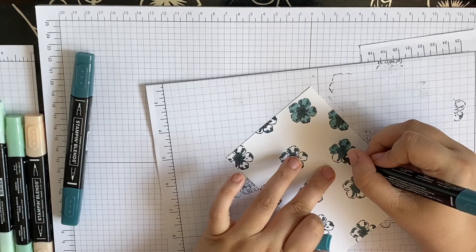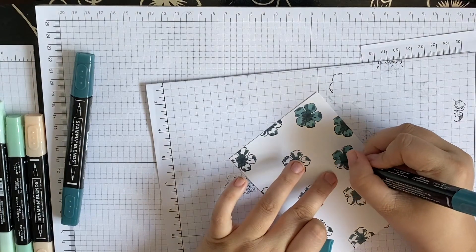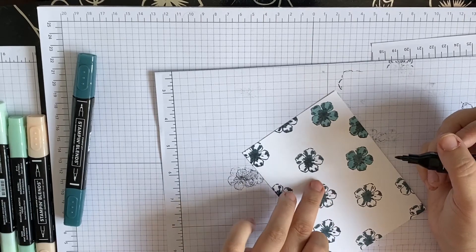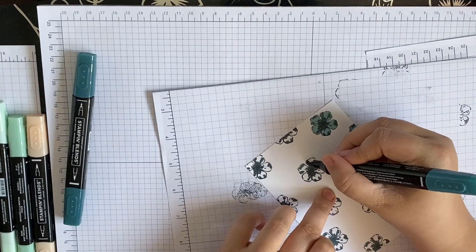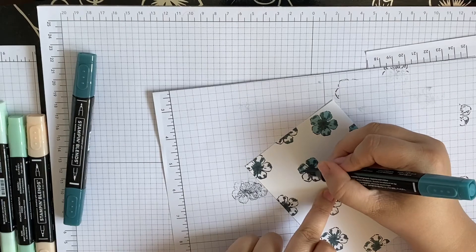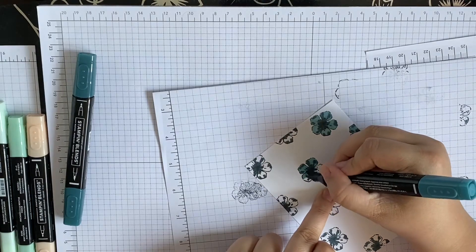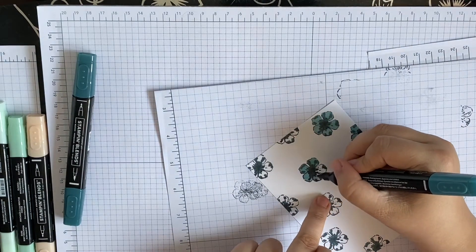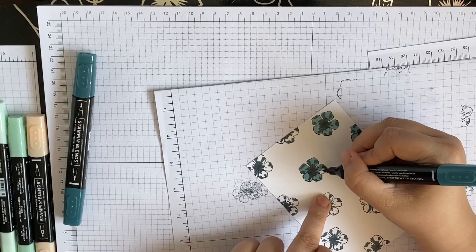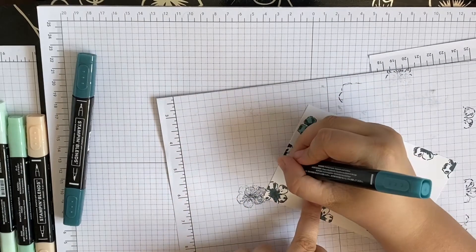By the way, if you do purchase from Stampin' Up and you've ever thought about becoming a demonstrator, they do have a brand new join-in promotion — a pick-a-bundle promotion. I joined under a good one. For the month of June, if you join up with Stampin' Up, it's called pick-a-bundle. Basically, to join you pay £99 and you get £130 worth of kit or supplies.